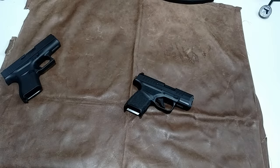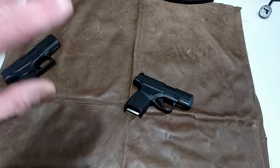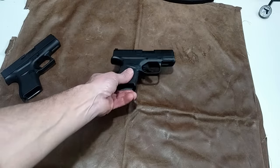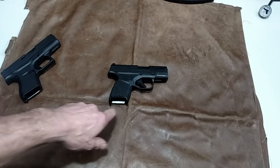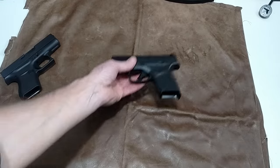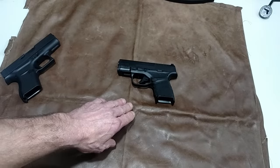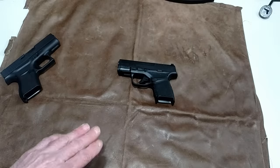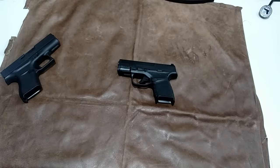Thanks for watching. Share this and let people know that this gun is not safe to carry. I'm aggravated because the people who got on the other video and actually said that a trigger like that is okay — it's not. It's not. And that's the bottom line. See y'all.